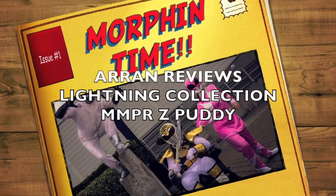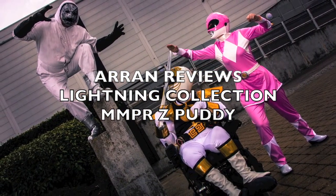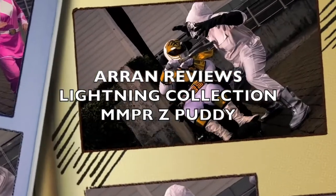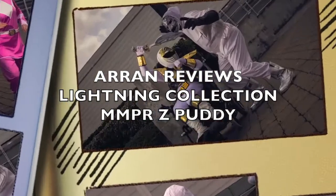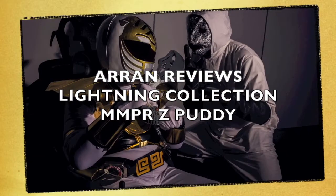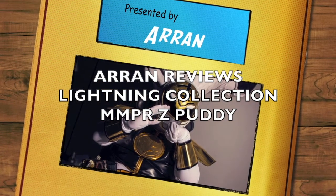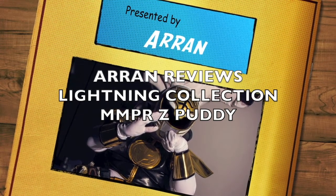Power Rangers! Go, go Power Rangers! Go, go Power Rangers! Mighty Morphin Power Rangers!